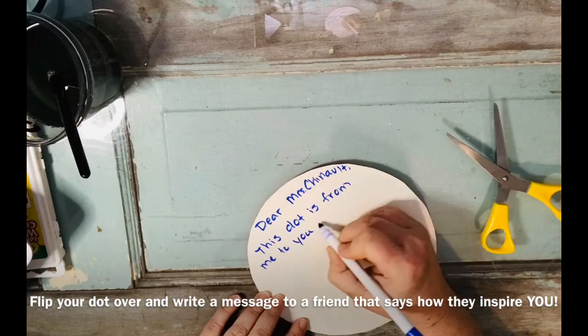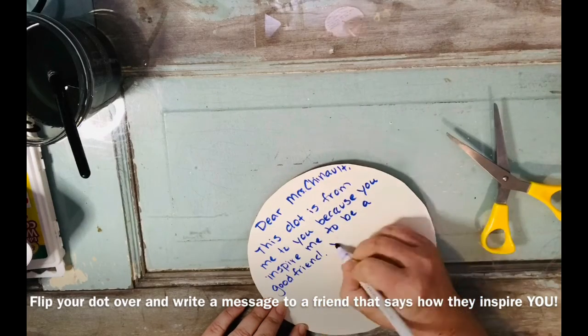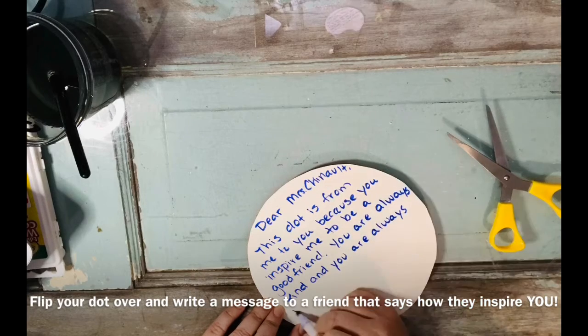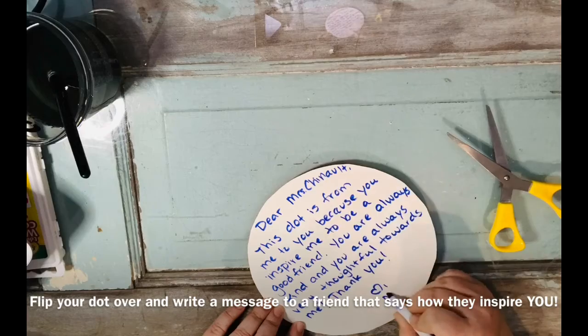I wrote: 'Dear Ms. Chennault, this dot is from me to you because you inspire me to be a better friend. You are always kind to me and always thoughtful. Thank you. Love, Ms. Hutchins.' All right, boys and girls, I hope you enjoyed this project. Can't wait to see what you made.